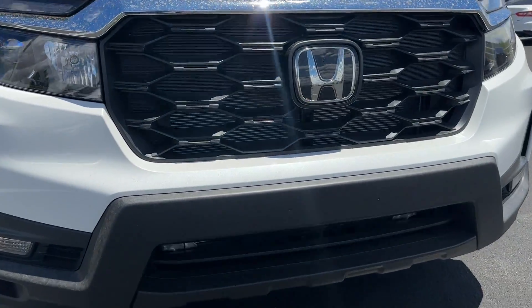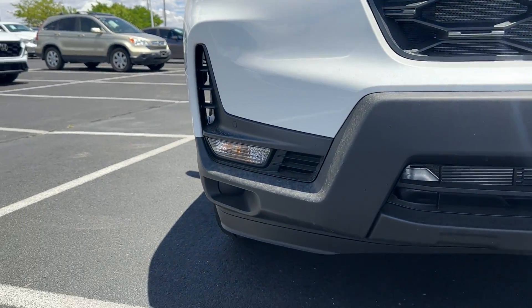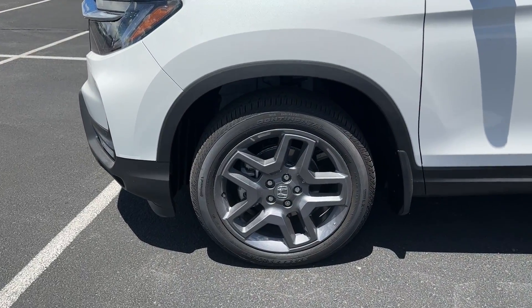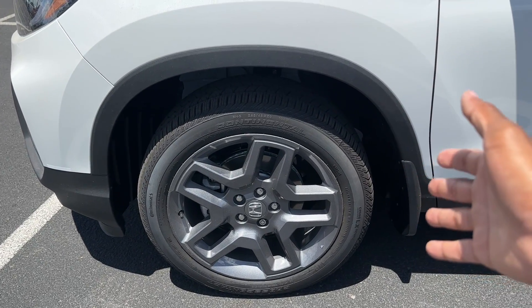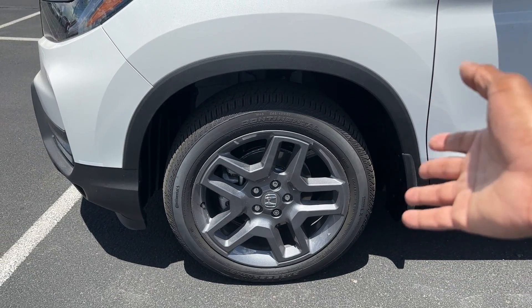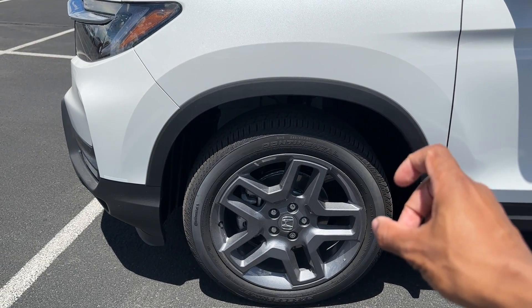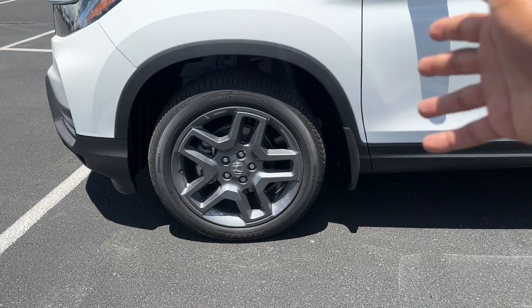You have cooling up front and more cooling down below. The bumper curtains here are actually functional. On the EXL, you get 20-inch wheels standard — these are 265/45/20s. If you get an Elite, you also get 20s in the same size. But if you get a Trailsport, you get smaller 18-inch rims with more sidewall, just to help you out for off-road use.